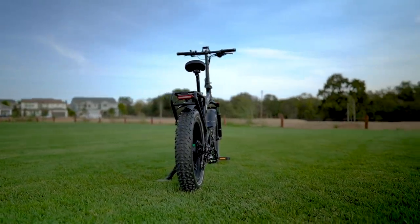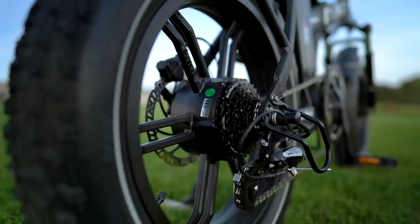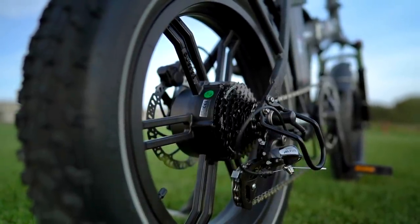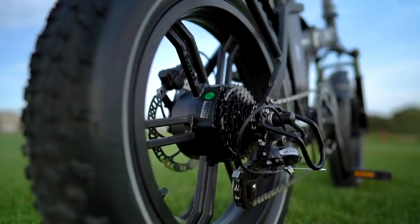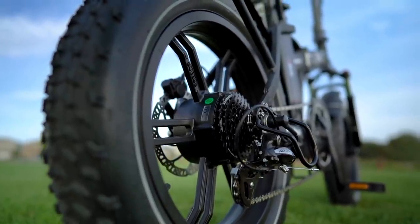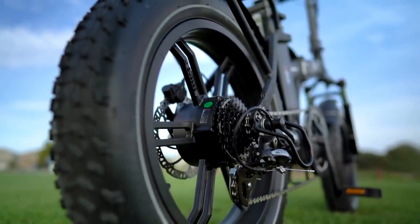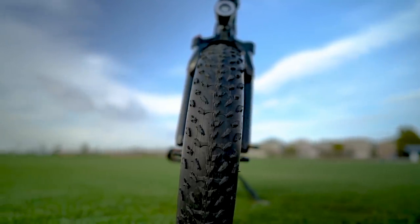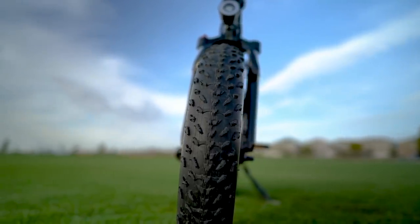The V-Bike Lexo 20S has a 500-watt geared hub motor with a top speed of 20 miles per hour or 32 kilometers per hour with a throttle or pedal assist, making this a class 2 electric bike. The smaller 20-inch by 4-inch Innova fat tires give the Lexo 20S a good mechanical advantage when climbing hills and accelerating from a stop.